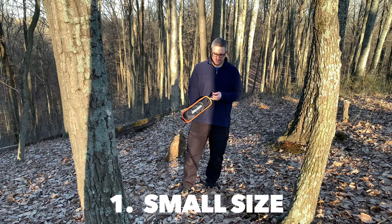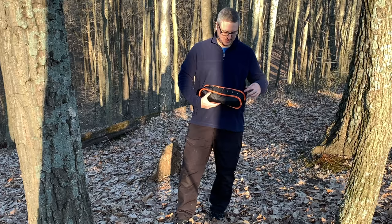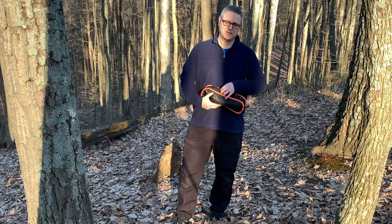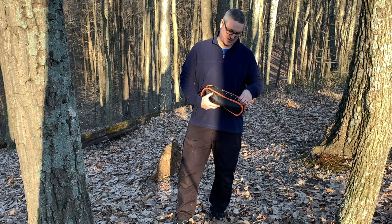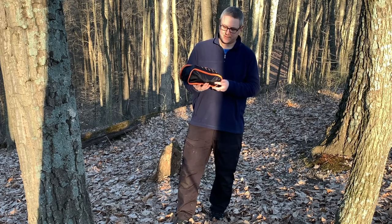Let me show you a couple of features. It's got a handy little carrying handle on the top. It's also got some MOLLE-esque webbing here, so you could either attach it via that, or attach stuff to it — like a pocket knife or anything that works with MOLLE-esque stuff — which is cool.